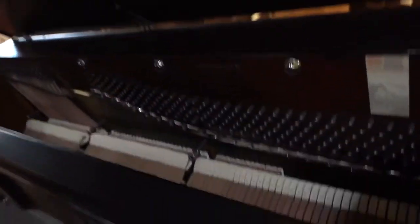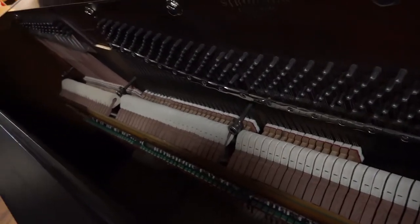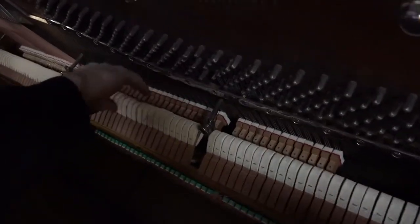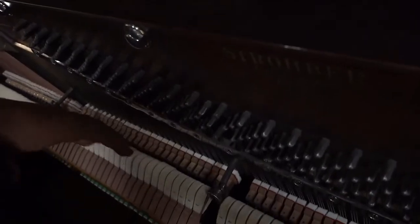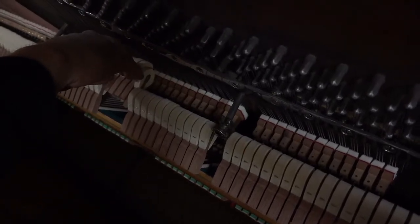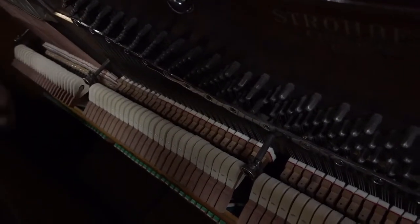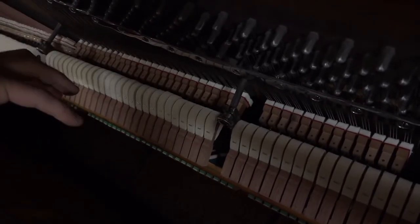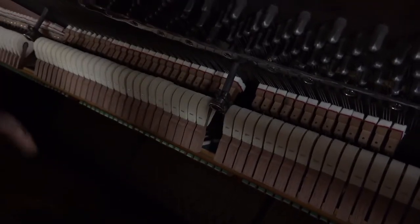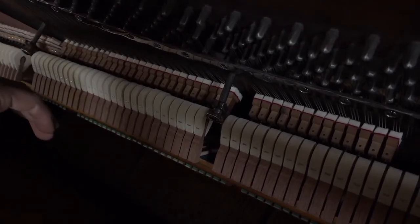That's all the cosmetic work. On the inside, we've cherry-picked the components that take the greatest beating, which would be of course the hammers — these are all brand new. The dampers: you can see the pristine white felt on both of those components. All of the shanks are replaced — that's the little dowel rod that the hammer rides on. The bridle straps, quite a few of the felt components, the back rail cloth, the rest rail cloth where the hammers rest, the balance rail cloth, the front rail cloth and punchings, the bushings on the keys — all of those components are replaced.